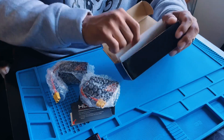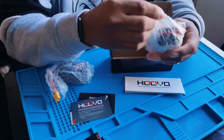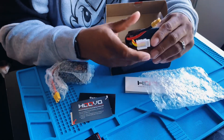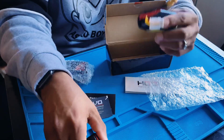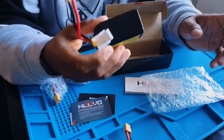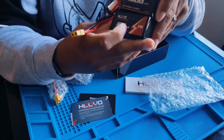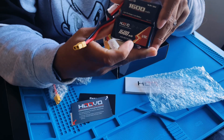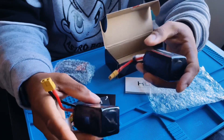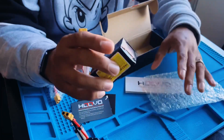You get two packs and an instruction manual on the bottom about how you should charge and store them. The next video is going to be more of a flying video showing how much power they have and the difference between the V2s and the V1s. Other than the logo being different on the batteries, that's mainly it.